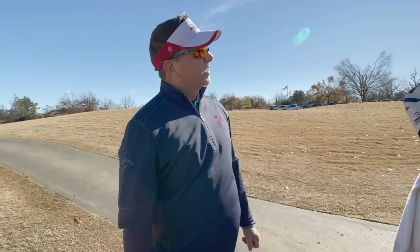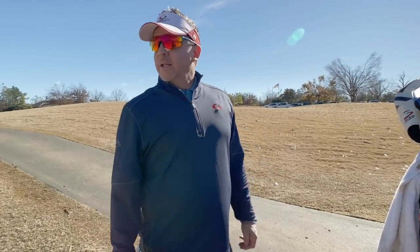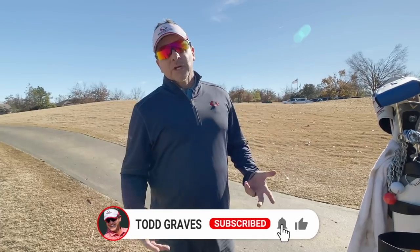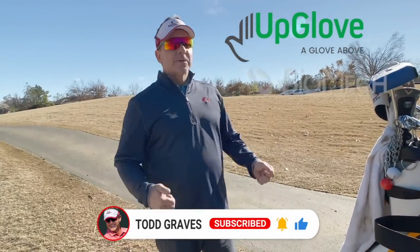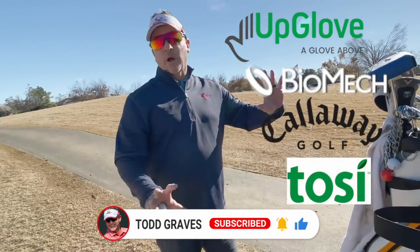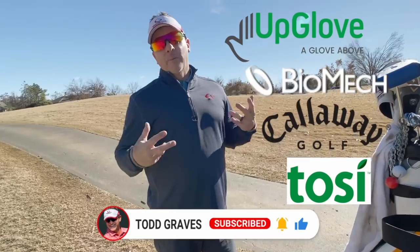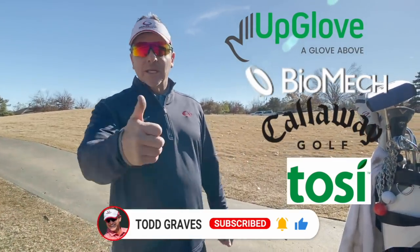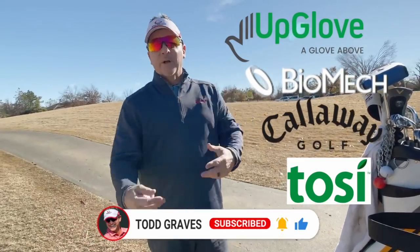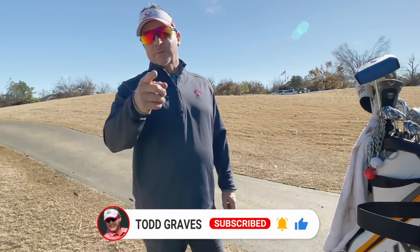I hope you enjoyed that. I finished one over par — not bad for winter golf. Haven't been playing a ton. Hit good shots, hit bad shots — that's what winter golf is all about, but I had an absolute blast. Thanks for joining my channel. Check out my sponsors listed in the description — they take care of my channel, they take care of you, they allow these videos to be free. I've got UpGlove, Biomech Putters, Callaway Golf — all my sponsors are so great to me. Thank you so much. Also wearing Tosi today — they have great products as well. Take care of my sponsors. Make sure you click the thumbs up, the bell icon, and subscribe to my channel. Look forward to seeing you soon.